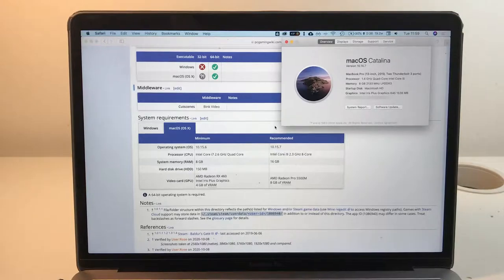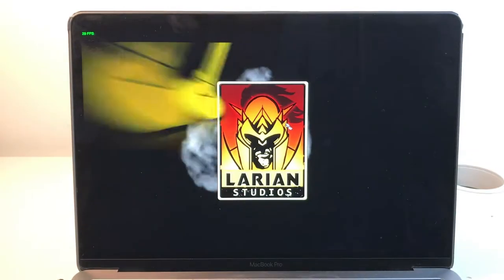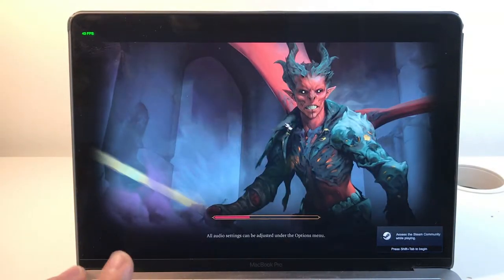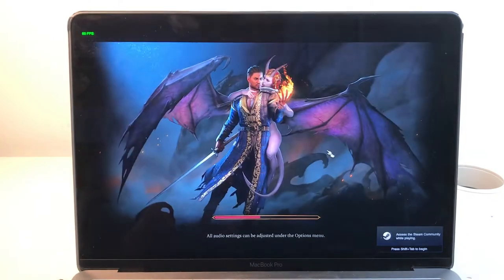The game does run, so I'm going to demonstrate that now. I'm recording from a camera because I don't want the computer to be too taxed by screen recording, and I also want to demonstrate what the fan noise is like, because it ramps up pretty quickly.